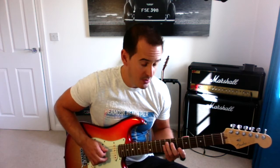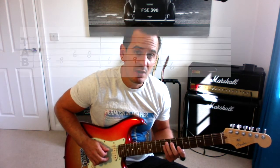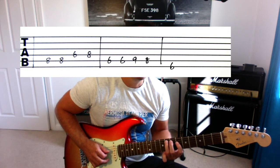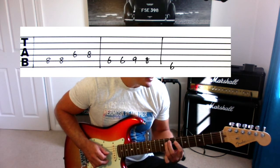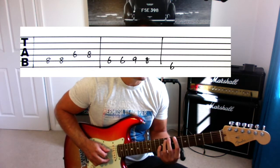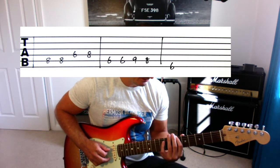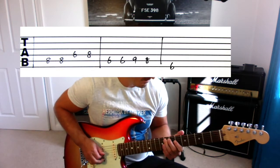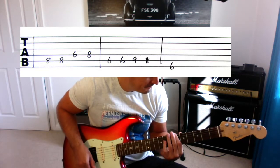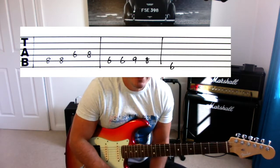Let's try it nice and slow to make it easy for you to play along. One, two, three, play: eight, eight, six, eight, six, six, nine, eight, six. And up to speed. There you go, that's the riff.